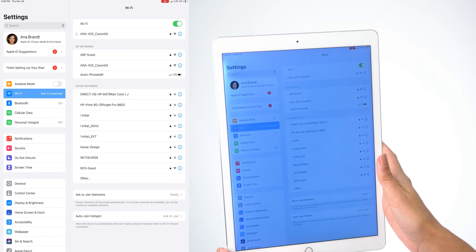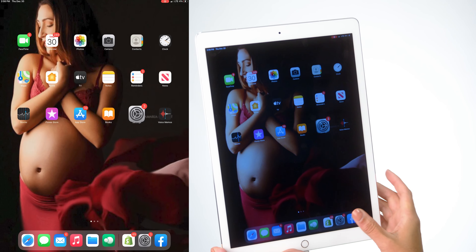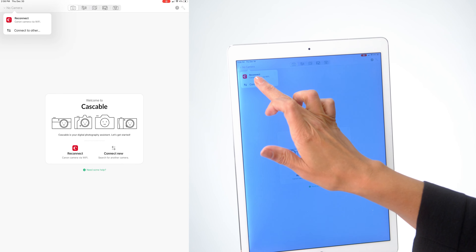Once it does, we're going to go to the Cascable app and we're going to connect in there as well. We're going to come out, go to Cascable, click here, and say Reconnect.